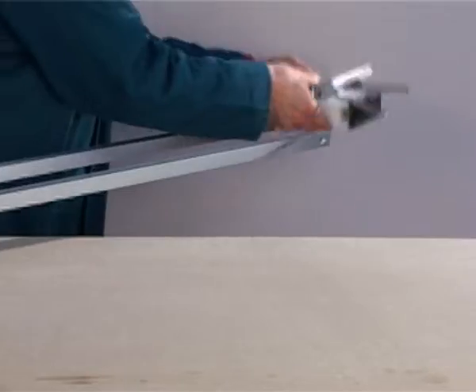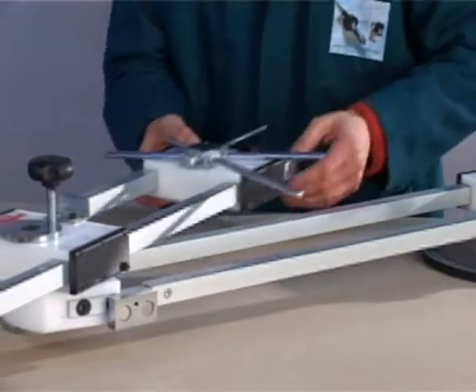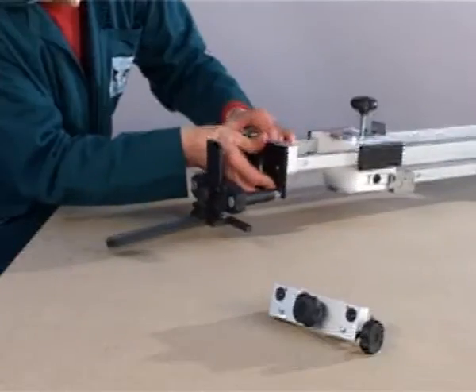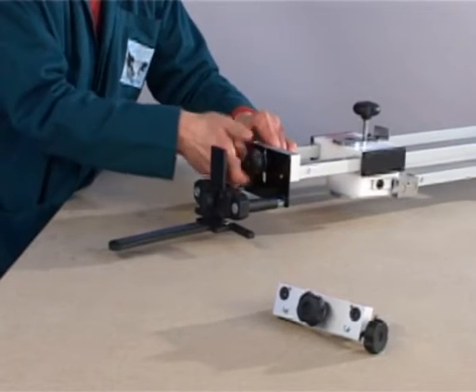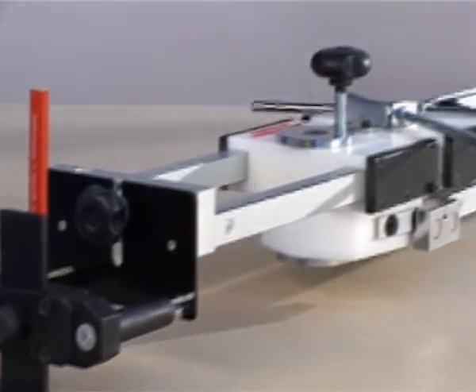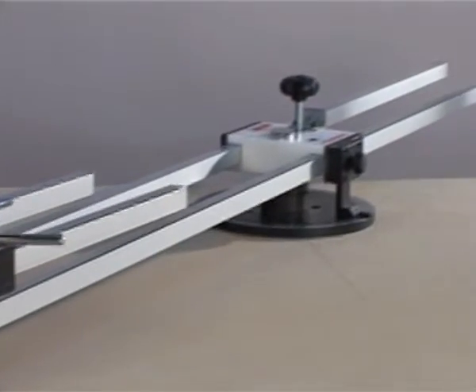Then fit the revolver on the Zinco bars and finally put back the tracer. Position the entire assembly on the goniometer, then program the revolver bars depending on the processed wood sections and the type of frame being produced.